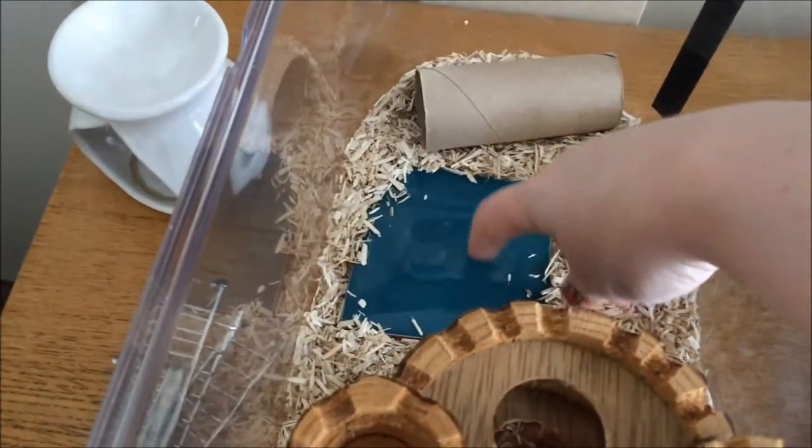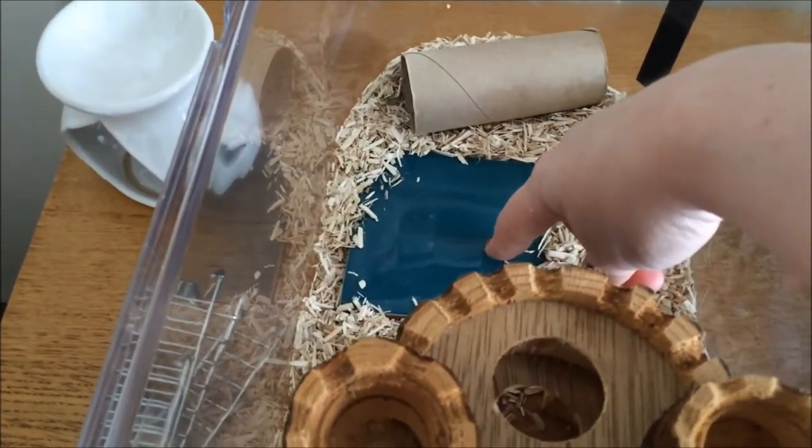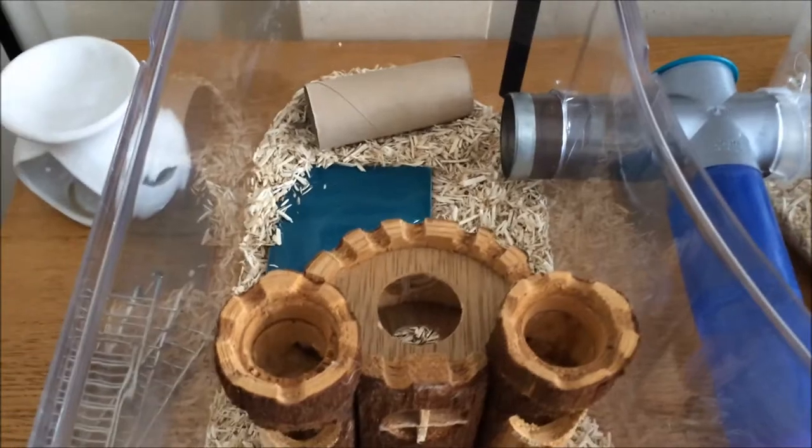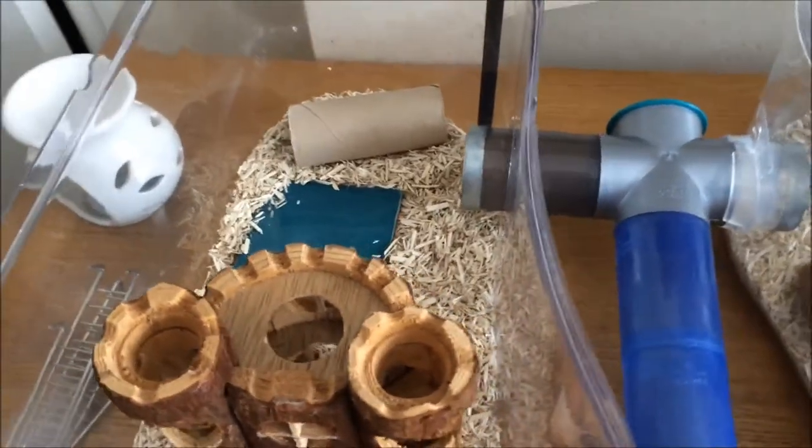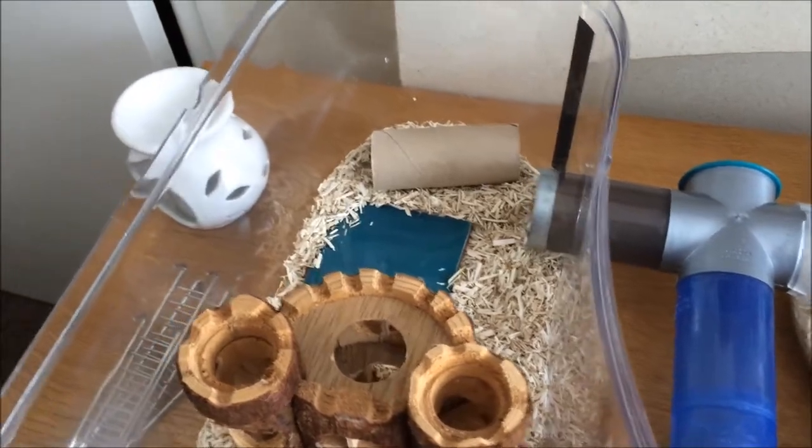This is a ceramic tile because it's summer now, and if it gets warm it's something cool they can lie down on to cool down, because overheating is a big problem for mice — it's more harmful for them than getting too cold.